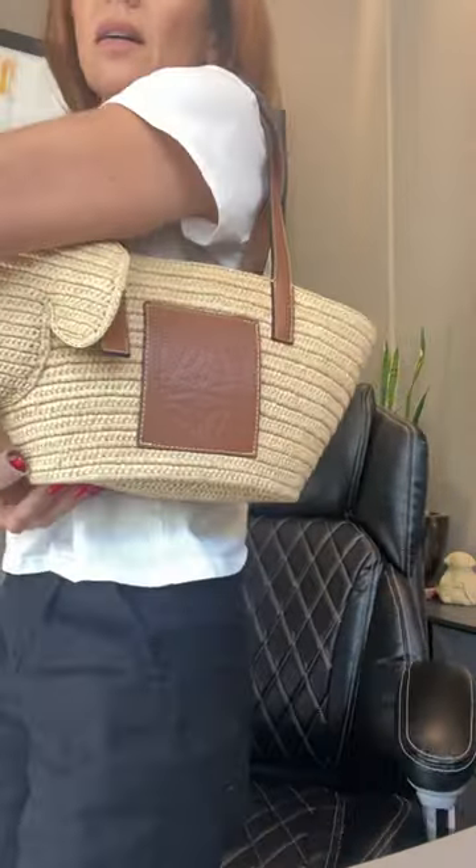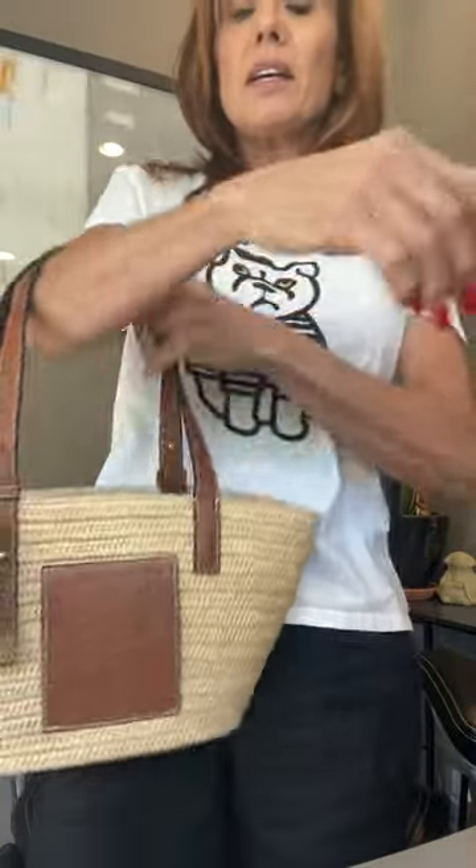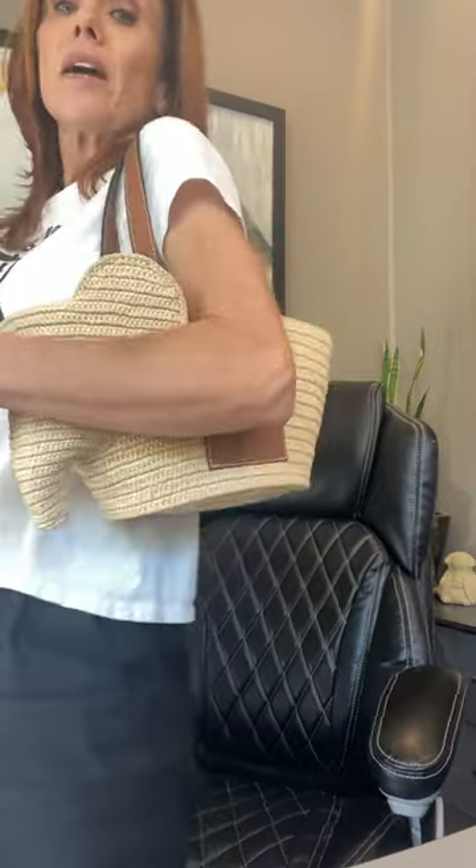You can wear it on your shoulder like so, or you can carry it just on the arm. It's actually very comfortable to wear as a shoulder bag.